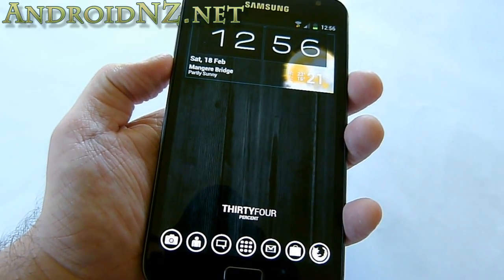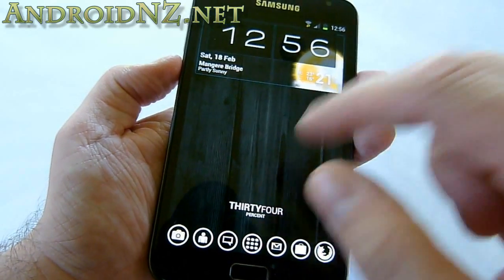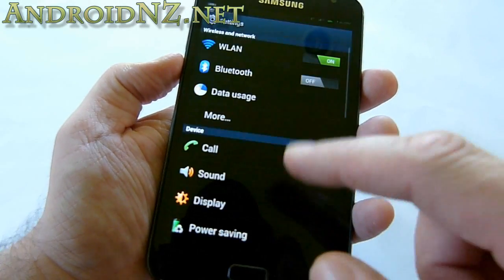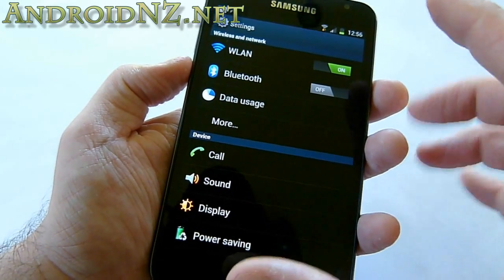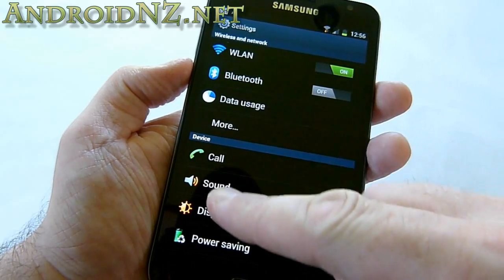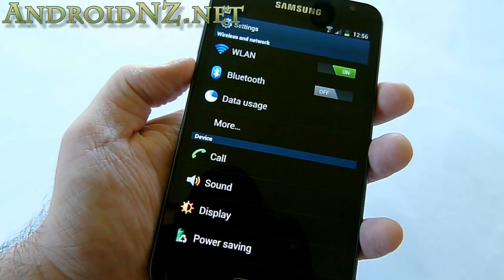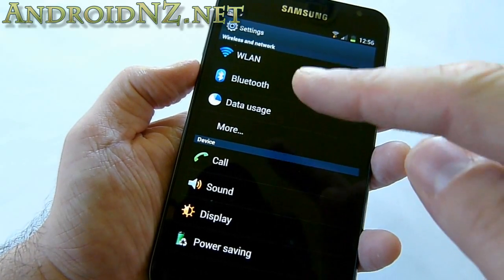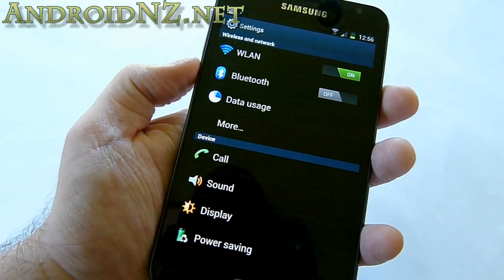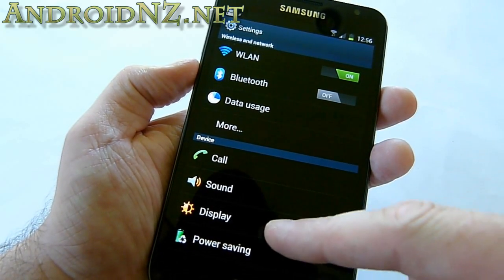What you're looking at here is ADW Launcher rather than the stock TouchWiz launcher. If we jump into Settings, you can see immediately there's a Gingerbread-style battery icon and gaudy TouchWiz icons, which are in keeping with what you'd have seen before on the Note. But the layout of Settings has changed — it's in the Ice Cream Sandwich style with Wireless and Bluetooth set at the top.